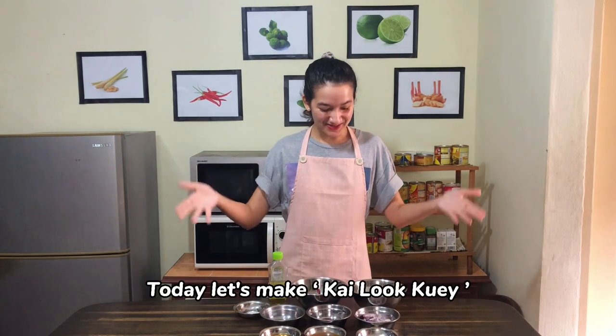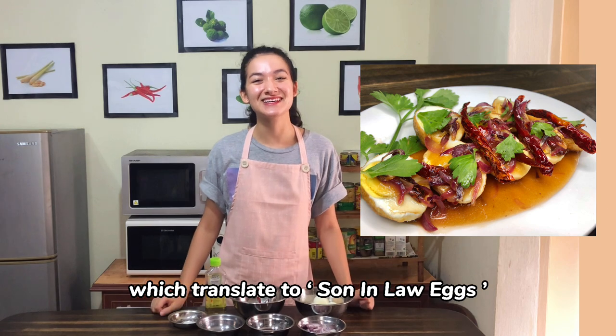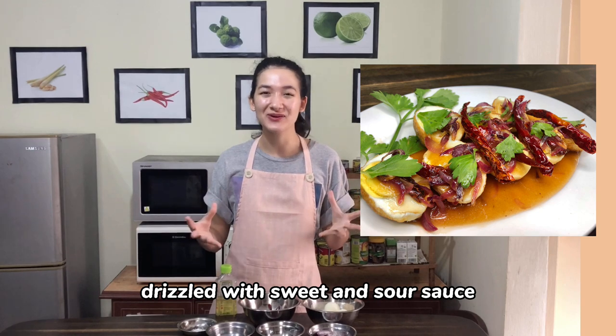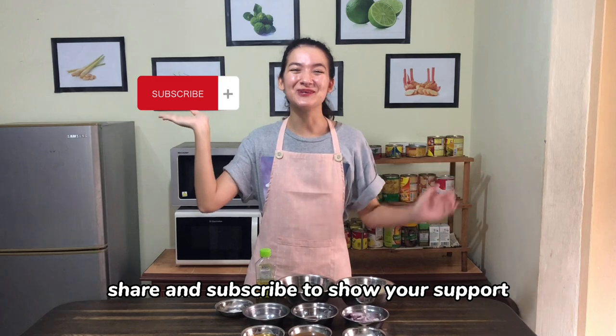Hi everyone! Today let's make kailuk kei, which translates to son-in-law eggs. It's basically crispy fried hard boiled egg drizzled with sweet and sour sauce. Give this video a like, share and subscribe to show your support.